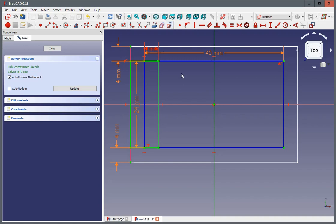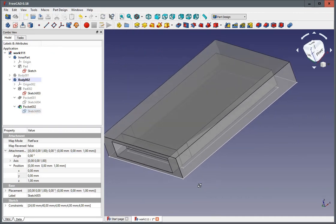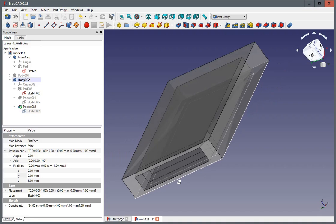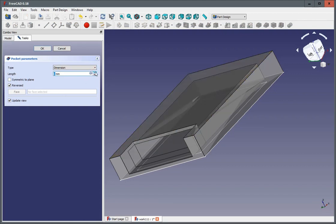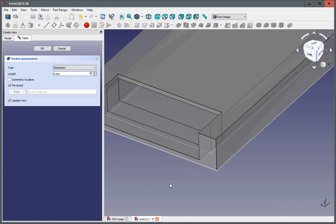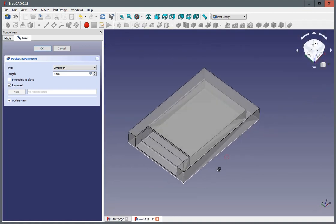And now as I change them to construction geometry, what's left over is the real rectangle. And now we can see that rectangle opens our sleeve, and all we have to do is make it one more millimeter in length. And we have this open sleeve now.